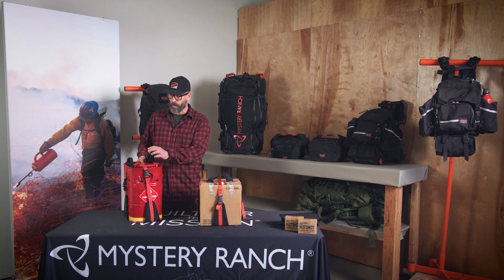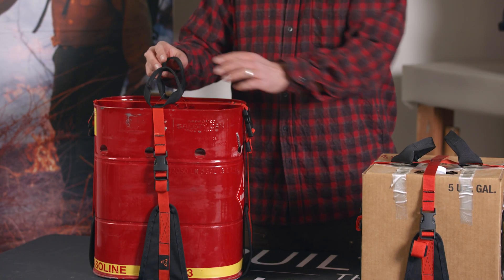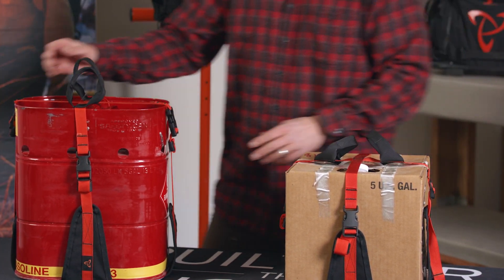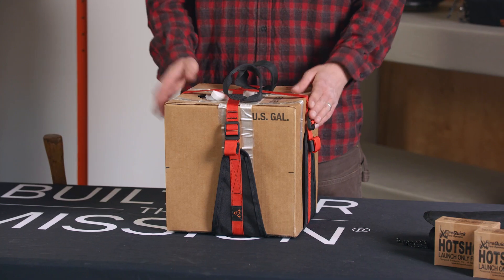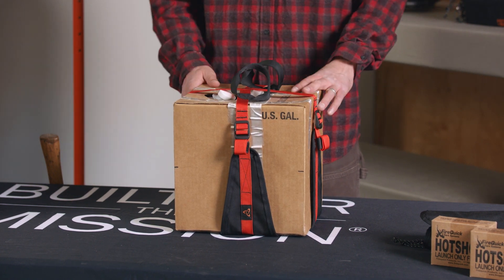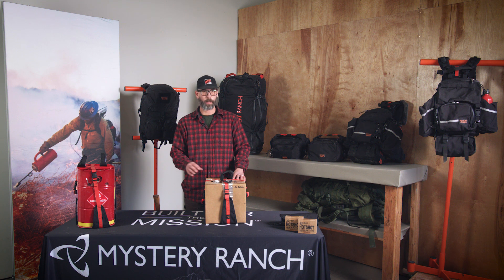It's also designed so that the haul loops are in line with the portion of the container that you want against your back, for both the QB and the Jerry. Designed specifically for the five-gallon Jerry and the QB, with its four adjustable compression straps it can be used for any and all awkward loads — from hose to five-gallon containers to whatever you find yourself needing to carry.